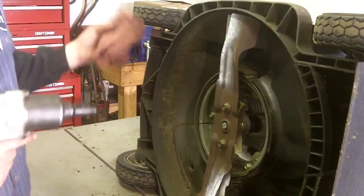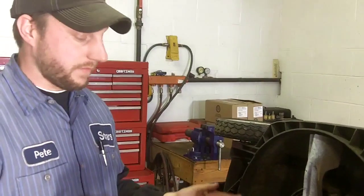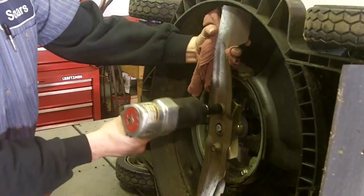As I stated the last time, when you do use any impact on a lawnmower blade, what you do want to do is use a rag between you and the lawnmower blade, or a thick welding-type glove, so that the blade does not cut through and cut your hand. So I just grab the blade with my rag and tighten up the bolts.